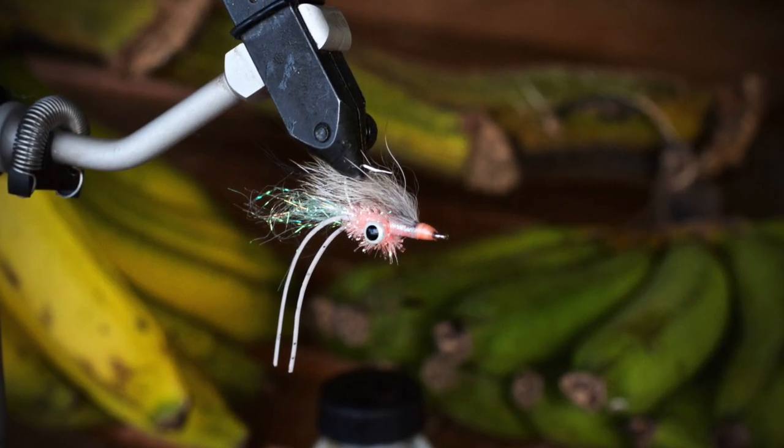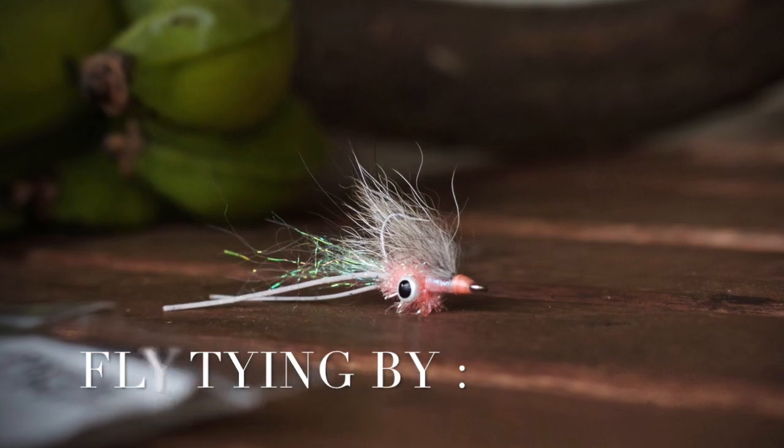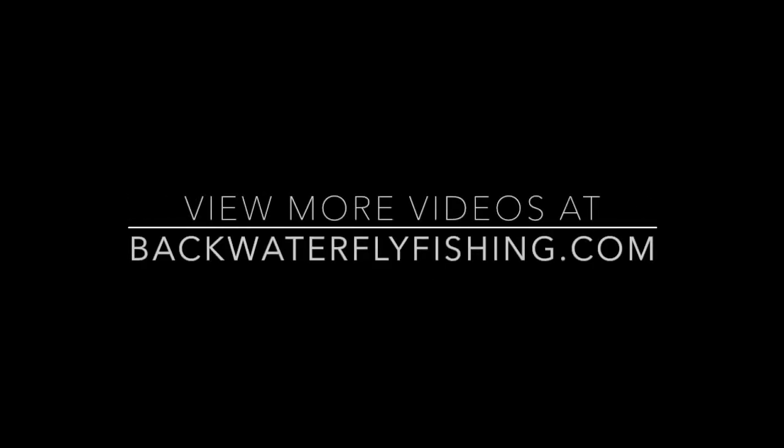There you have it guys. That's the Bonefish Squimp all wrapped up. Hope you enjoyed the video. Be sure to like us on Facebook at Backwater Fly Fishing and go ahead and subscribe to our YouTube channel and give this video a share. All your support is very much appreciated. See you all next time.